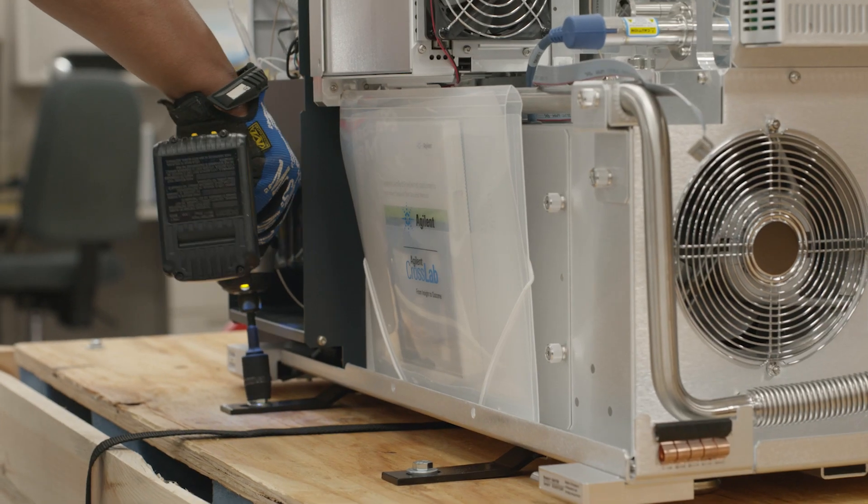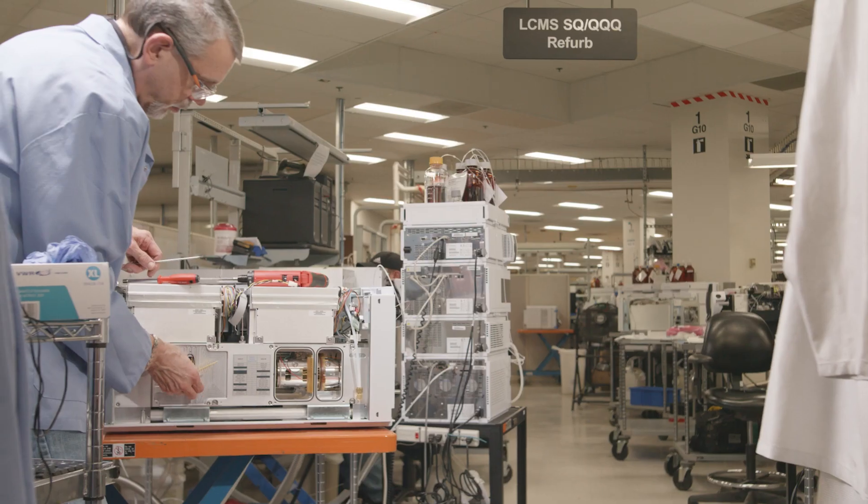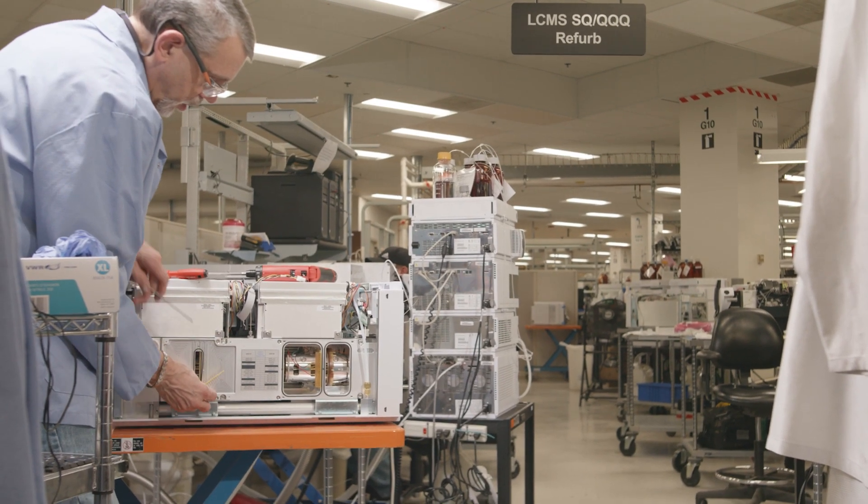A refurbed instrument works on the same capacity as a newer instrument. We go by manufacturing specifications. Everything mirrors everything that's done in manufacturing. If it doesn't meet the standard then we start all over again.